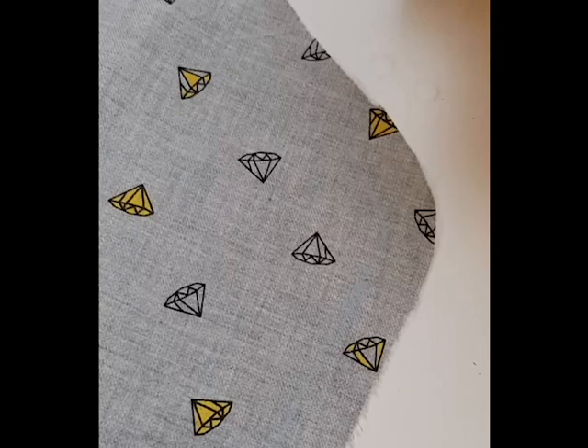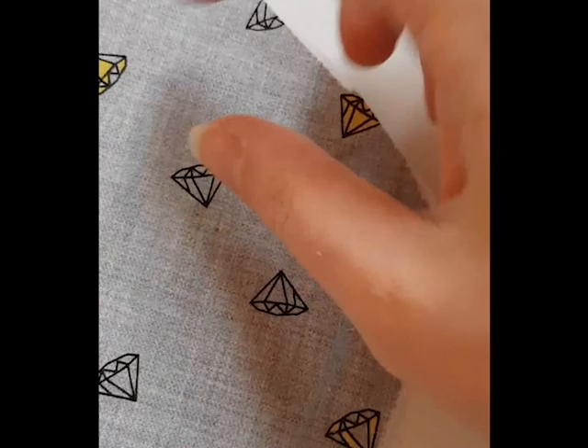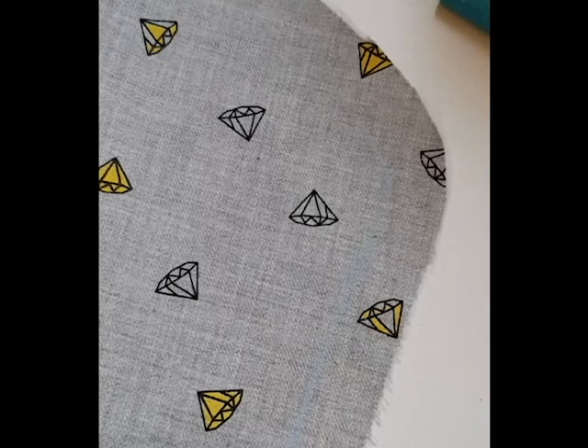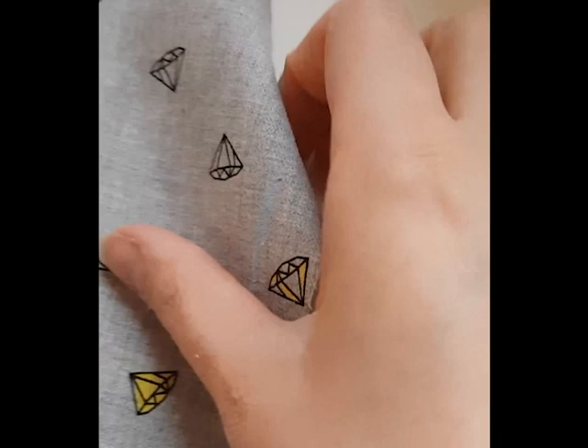On the right side of my facing I've marked the seam allowance up to pretty much where the piping is going to end, and I do this with my Clover water-soluble pencil. I absolutely love these, can't rate them highly enough — they wash out so easily either with just a bit of water from your iron or after they've been in the wash.